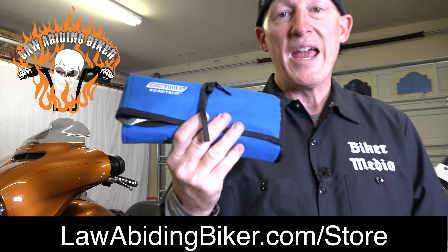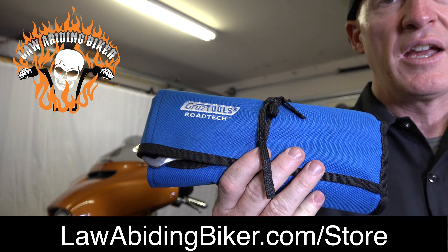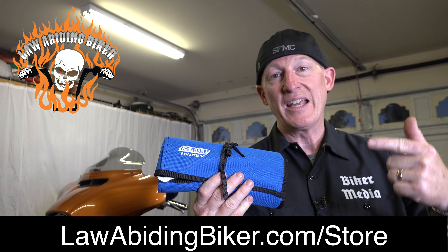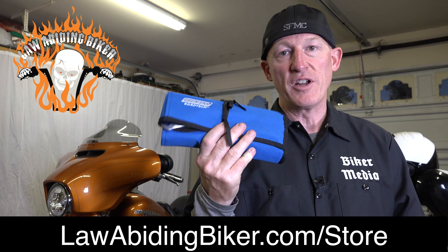If you guys appreciate all the free videos we put out and want to support us, you can get the Roadtec Cruise Tools kit right in the Law Abiding Biker store, and the smaller version which is the Speed Kit. Help support us — link in the description below to this very tool kit.